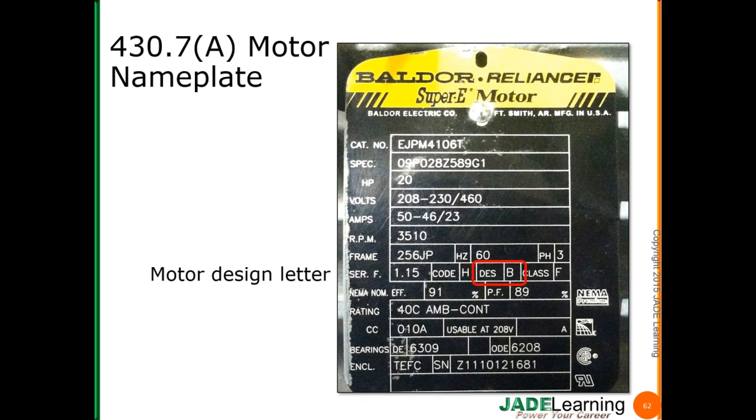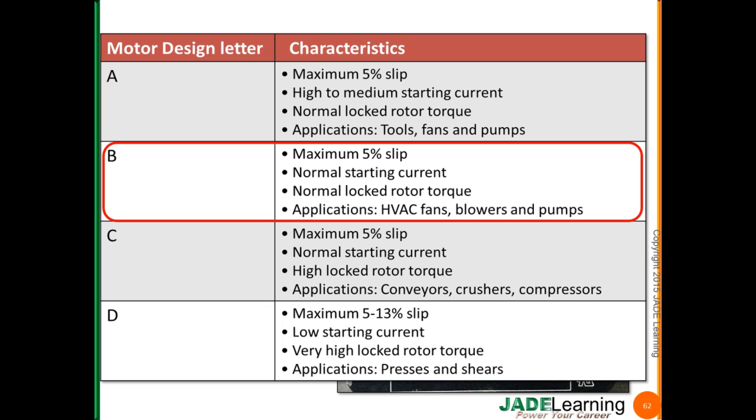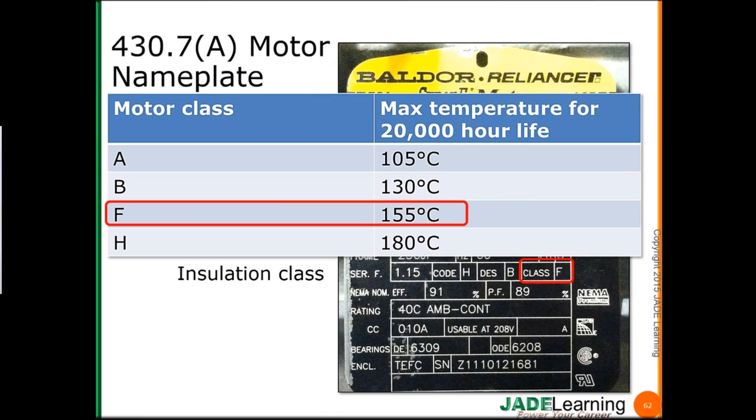Motor design letter: this is a Design B motor. The design letter is a NEMA design letter, and it specifies certain performance characteristics like torque and slip. Motor insulation class: this motor is a Class F insulated motor. The insulation class is about the operating temperature of the motor at the hottest place inside the motor, and this is also a NEMA classification.